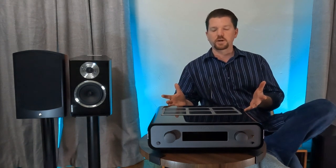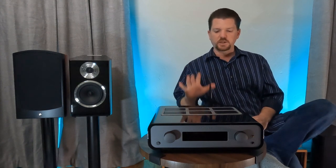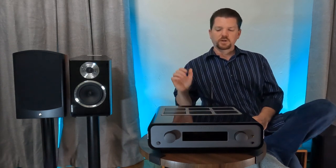Paraphrasing: the Peachtree Karina, the latest generation of their integrated amplifiers, is targeting the 'just add speakers' classification. In some ways this is a big step for Peachtree, as you can see with this antenna right here.